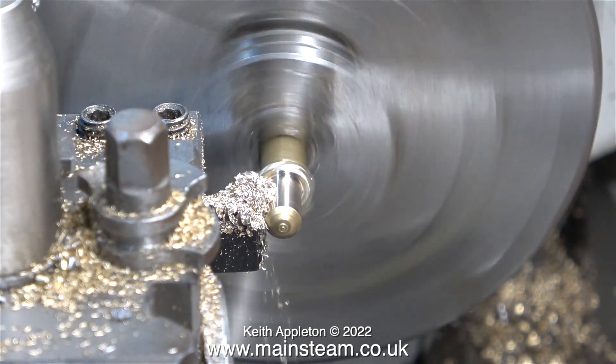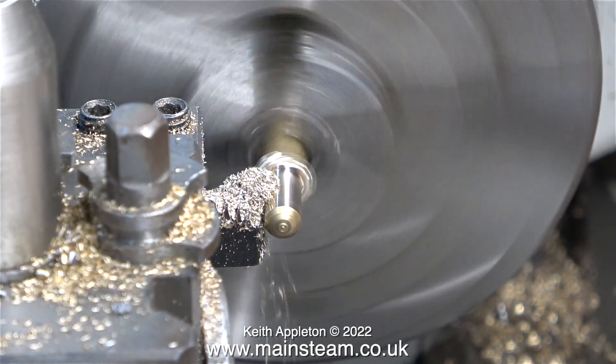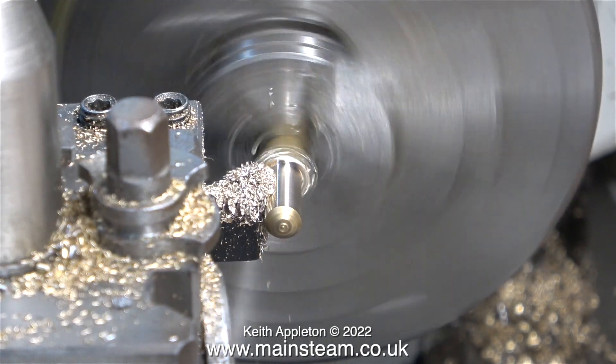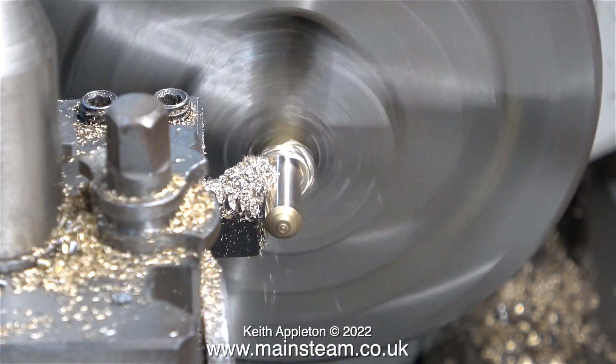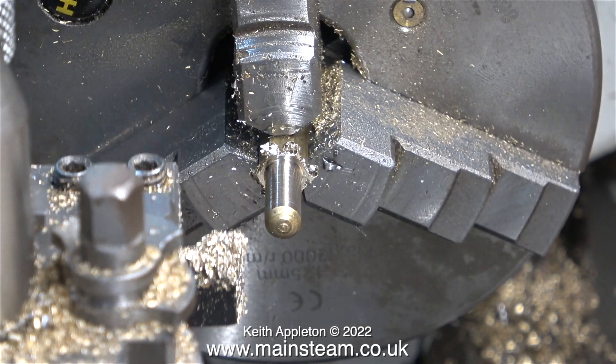I have a piece of hexagon brass in the chuck of my Boxford lathe. The Boxford is bigger than the Myford lathe — it's a 5-inch centre height — but you could make this part on any small lathe. If you were really clever you could make it in an electric drill, but I'm not going to go there; this is about lathe work.